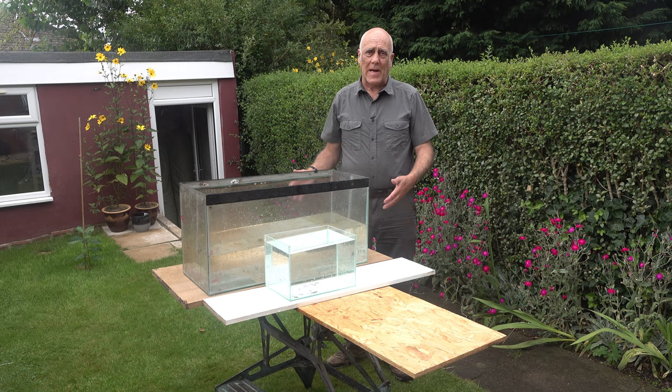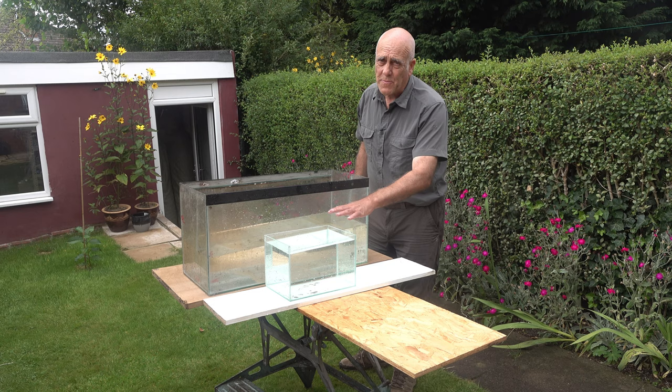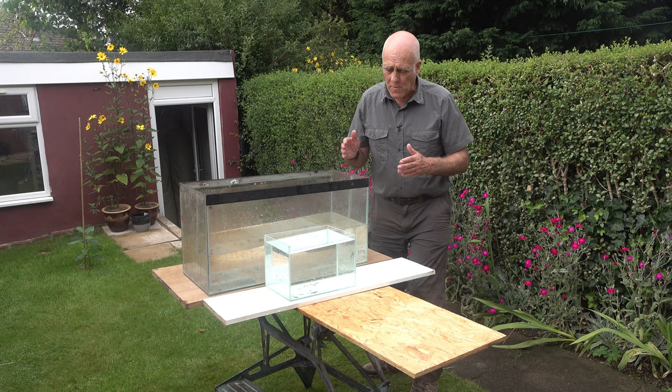Hi, today we're looking at doing aquarium tank photography — small fish, amphibians, things like that. Very simple. You have two tanks: one is your foreground tank where your subject is going to go, and the second tank is your background.